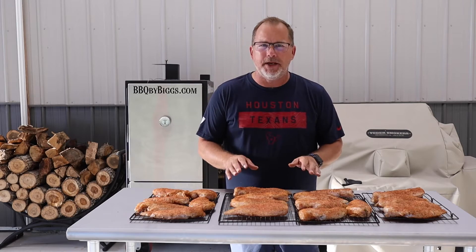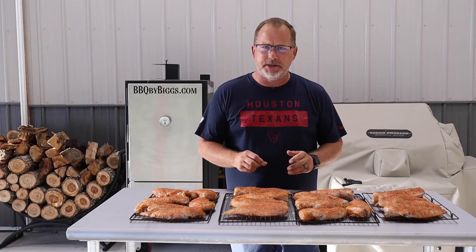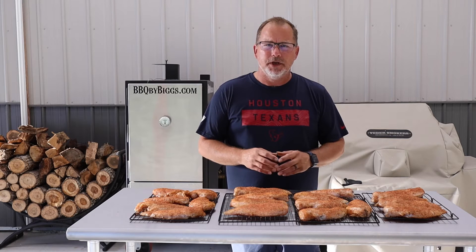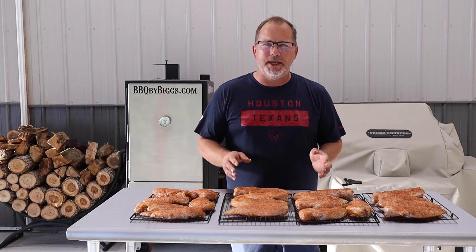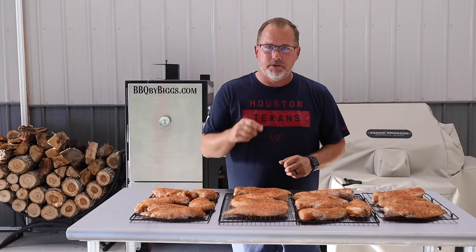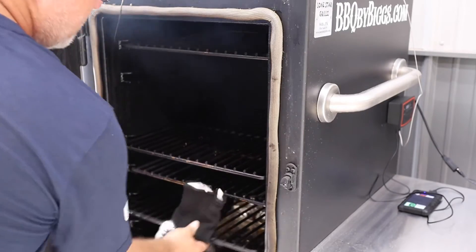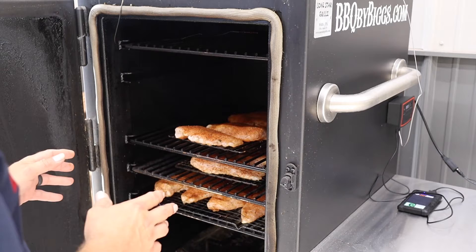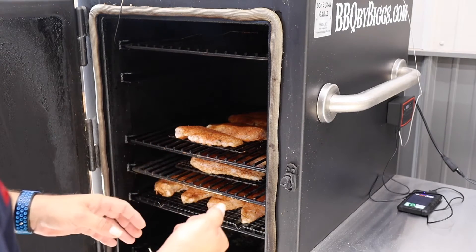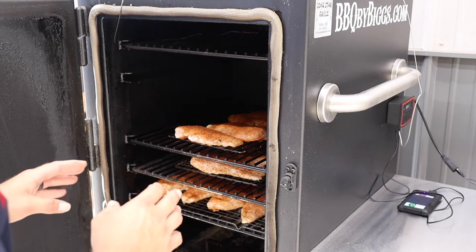All 19 breasts are rubbed up and ready to go on. We're cooking on apple chunks with B&B charcoal at 275 degrees. We're going to cook to an internal temperature of about 162 degrees, and then as we tent them with foil they'll come up to the done temperature of 165. You don't want to overcook chicken or it'll be really dry — that's why we did the brine, to keep them juicy especially on the reheat, since these are going into a vacuum seal. We'll come back and check on them in about 45 minutes.